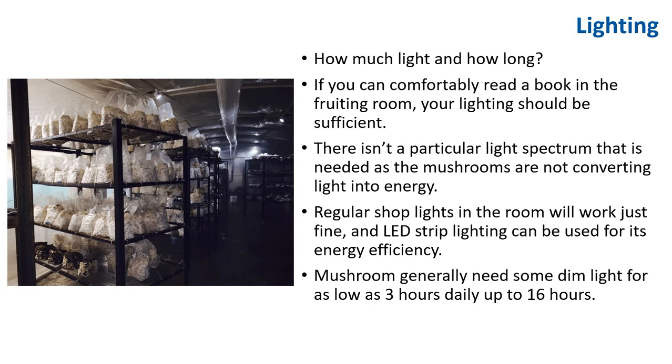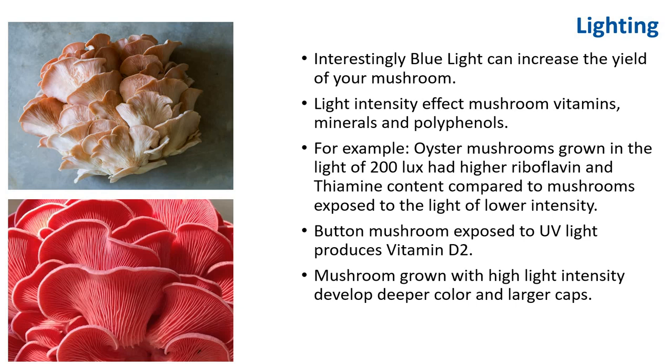LED strip lighting can be used for energy efficiency. Mushrooms generally need some dim light for as low as 3 hours daily up to 16 hours. Interestingly, blue light can increase the yield and formation of pins. Light intensity also affects mushroom vitamins, minerals, and polyphenols. For example, oyster mushrooms grown at 200 lux had higher riboflavin and thiamine content compared to mushrooms at lower intensity. Button mushrooms exposed to UV light produce vitamin D2. Mushrooms grown with high light intensity develop deeper color and larger caps. An oyster grown in low light has a lighter pink color, while high-intensity light produces a brighter, nicer color.